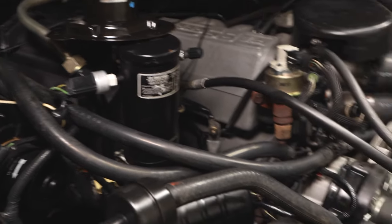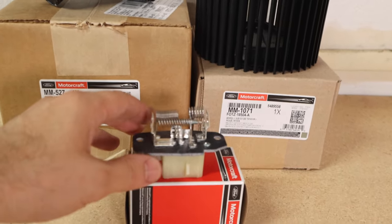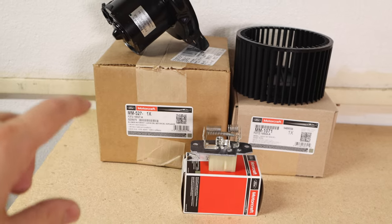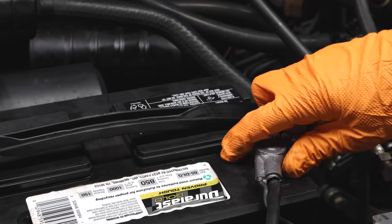I do recommend using all OEM parts. Here I have a blower motor, blower motor wheel, and the blower motor resistor — all factory parts for my truck. I recommend you guys get factory parts for your car or truck as well. So let's get started.